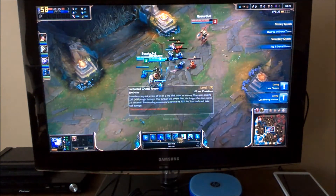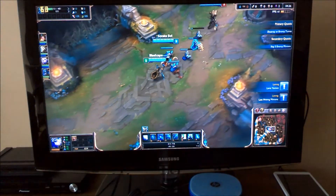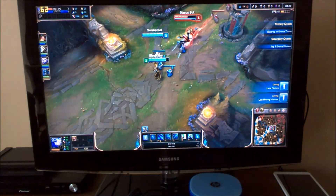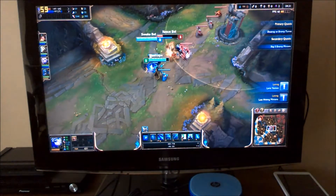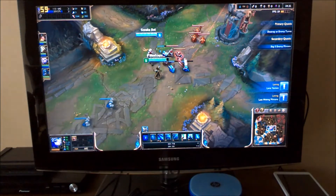As you can see, character quality is medium, environment quality medium, effects speed, shadows are low. We've got character ranking on, and our framerate cap is 60, and we're hitting 60.